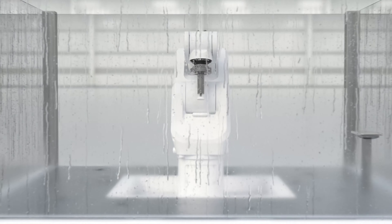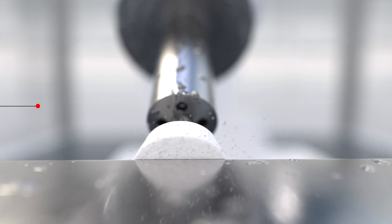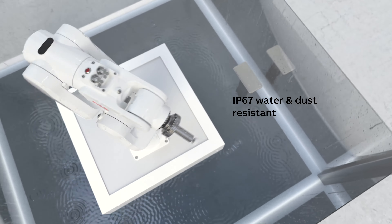ABB's most compact and lightweight robot, the IRB1100, is now available with IP67 rating, making it water and dust resistant.